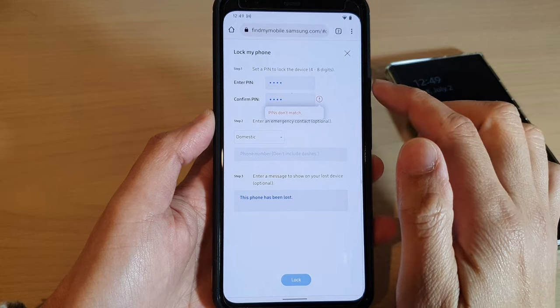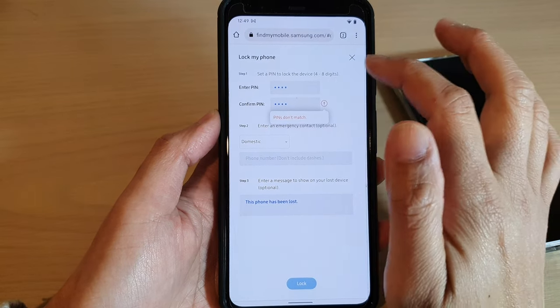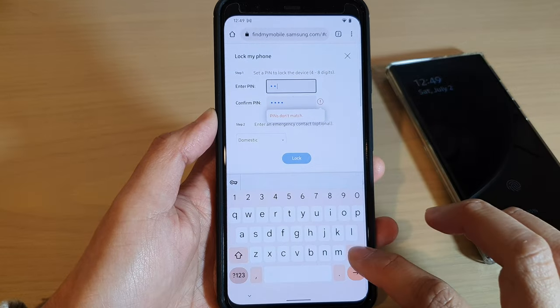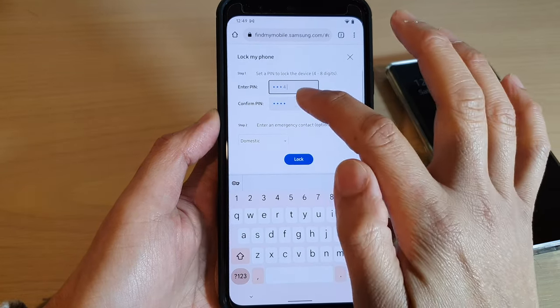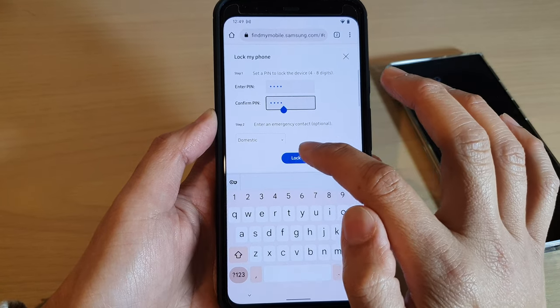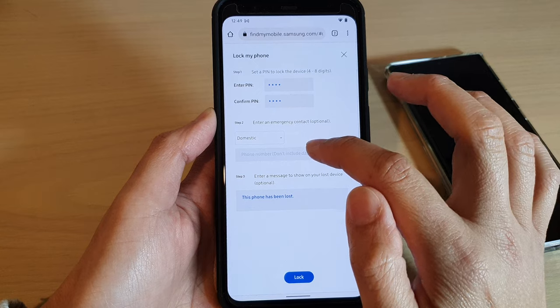The PINs didn't match that time, so note that the PIN must be two to eight digits. I'll do it again — 1234 — and then tap on Lock.